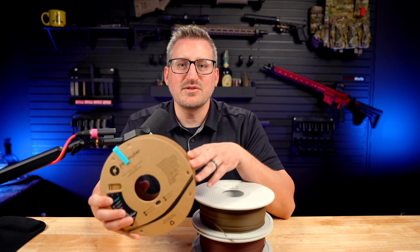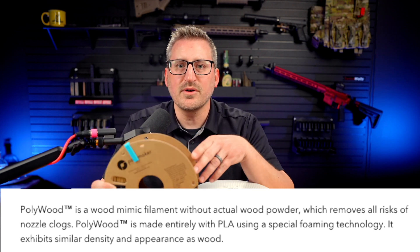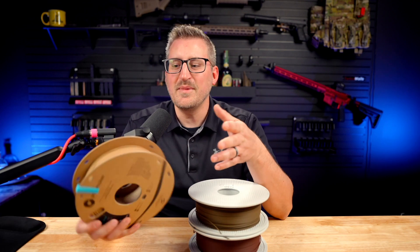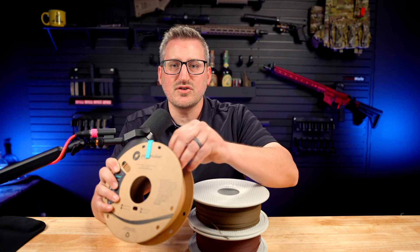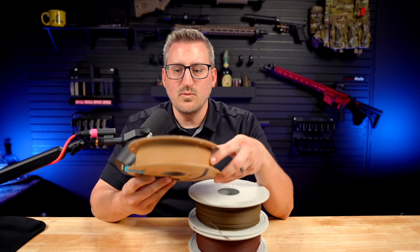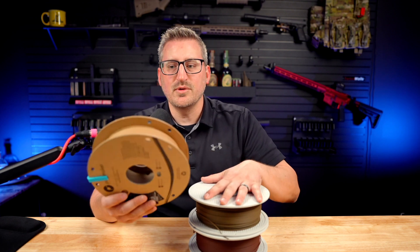Starting with the Polywood, this is actually the first one I got because I thought it would be the easiest to work with. They claim it mimics real wood but does not have any wood fill or powder — it's strictly PLA, giving the same density and appearance as wood using some sort of special foaming technology. It does have a slight texture to it, unlike regular PLA which is a little smoother. It only comes in one color and in a 0.6 kilogram spool, so you don't get a full one kilogram like the Bambu Lab.